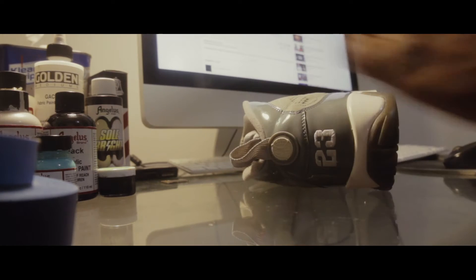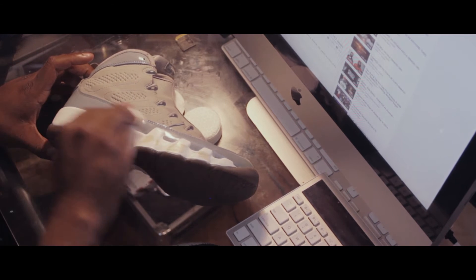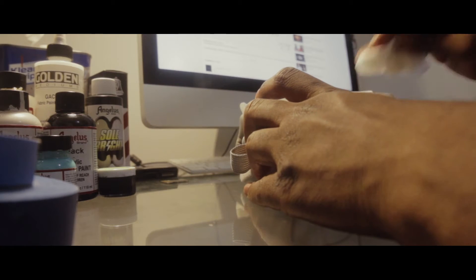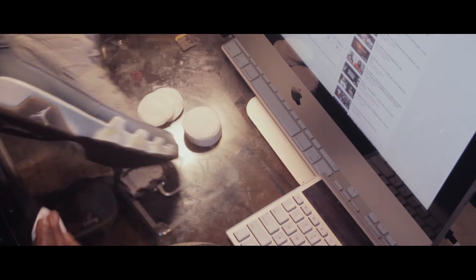Right now I'm just taking a microfiber cloth and going over what I just did on the sneaker. With the acetone and cotton round process it can leave dust, paint chips and stuff like that. You wanna make sure your surface is clean before you start painting.